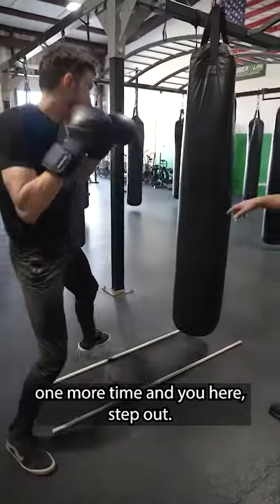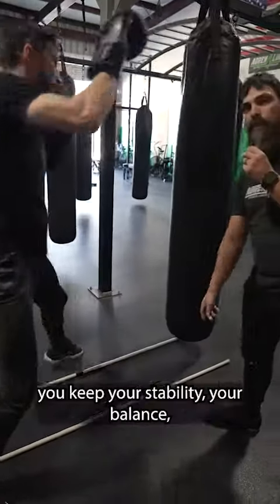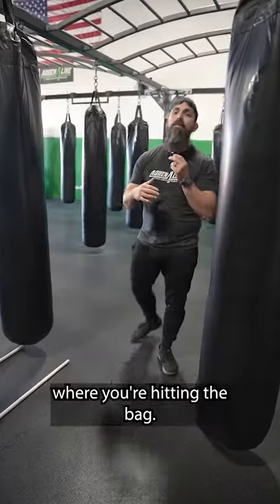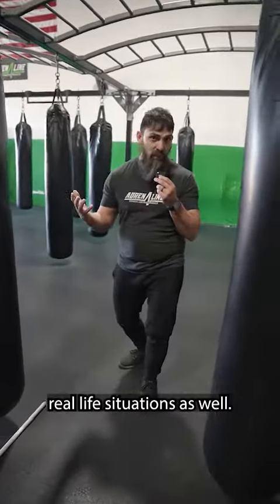One more time — same as here, step out. And this helps you keep your stability, your balance, and it keeps you with your guard while you're hitting the bag, but also gets you ready for real-life situations as well.